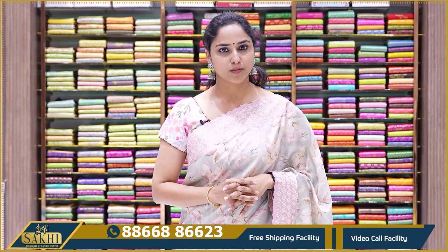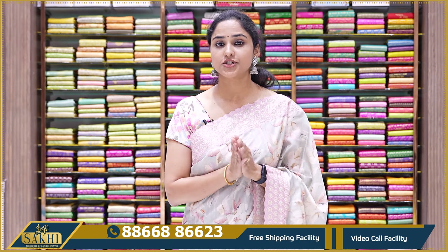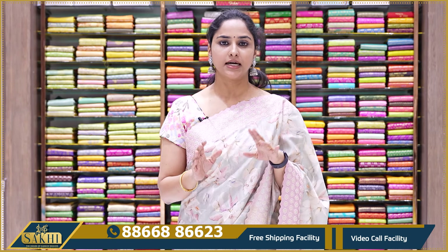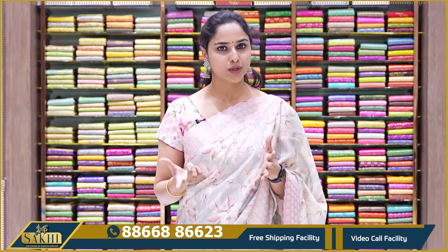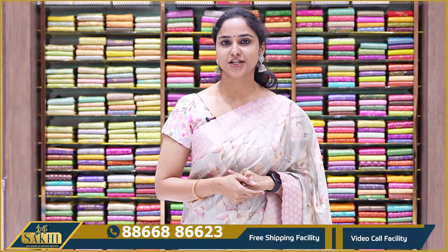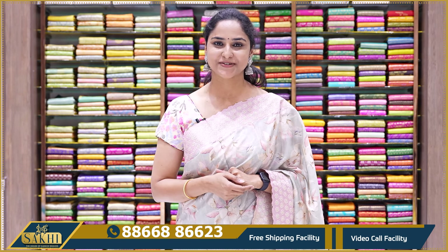These sarees are perfect for official wear — with elegant colors and no loud or heavy stone work. They are very suitable for office use, so do try them. More collections will follow in the next video. Take care.